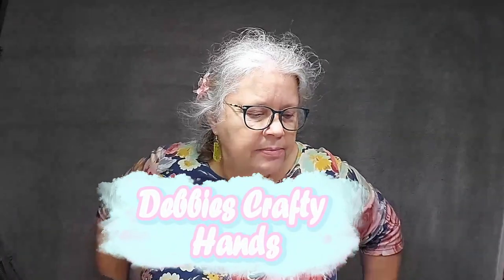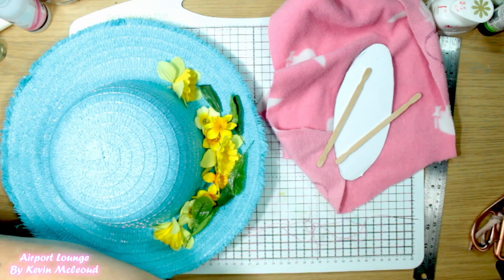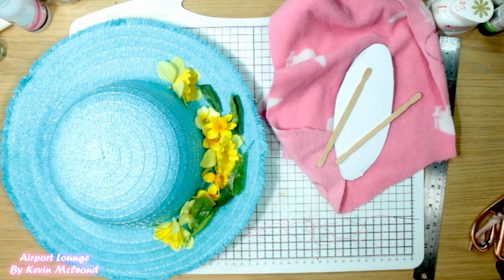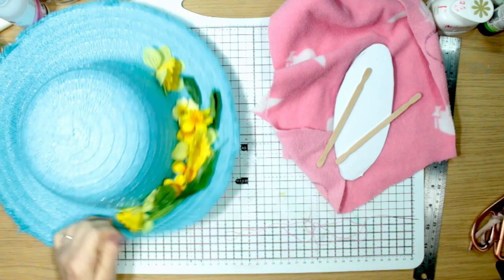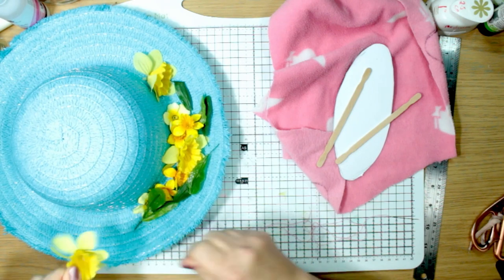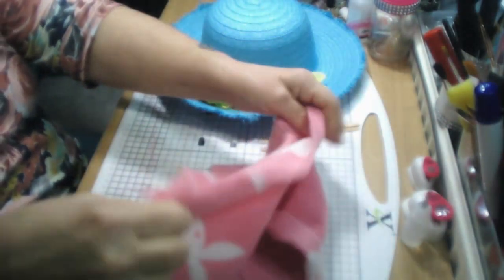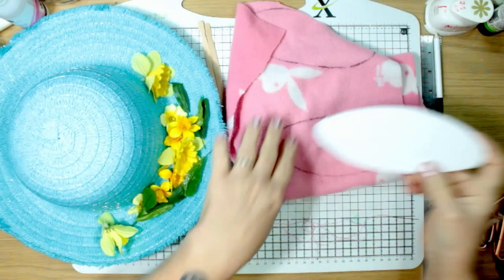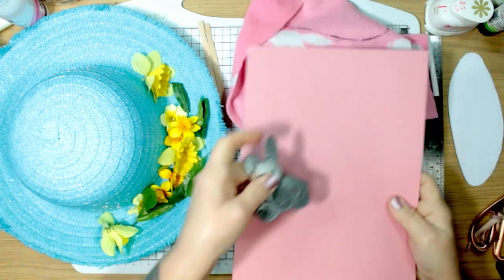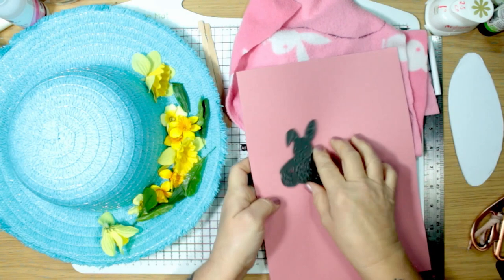Hi, this is Debbie from Debbie's Crafty Hands. Today I'm going to be doing my version of an Easter bonnet for a competition I'm entering in a couple of weeks. I have a little bonnet from Hobbycraft, some yellow flowers from my stash, these little sticks, some pretty pink fleecy fabric — I've done an oval shape and I've done four of them. I have pink paper and a bunny die cut.